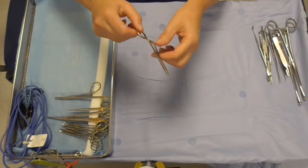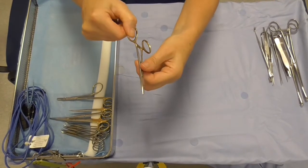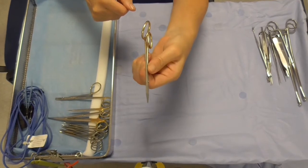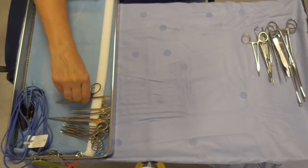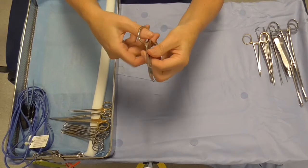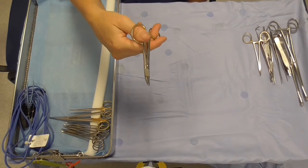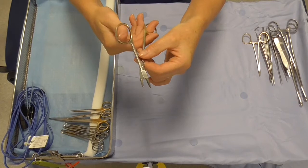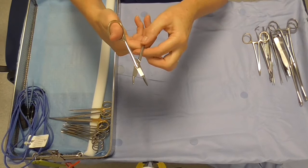We've got a couple of needle holders on this tray. This is the Nevers needle holder — you can see there's some difference in the shape of the handle there, for easier handling for the surgeon. And this is the Gillies needle holder, which is asymmetrical for the thumb and the ring finger. It was originally designed for Gillies' hands, so the surgeons like to think that they're operating through the hands of Gillies. It's also got a suture cutting scissor effect.